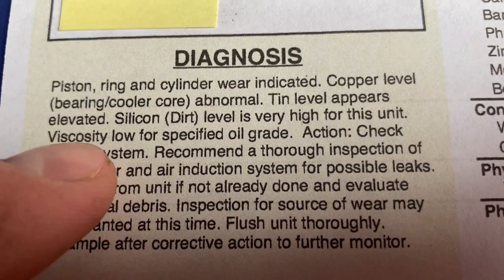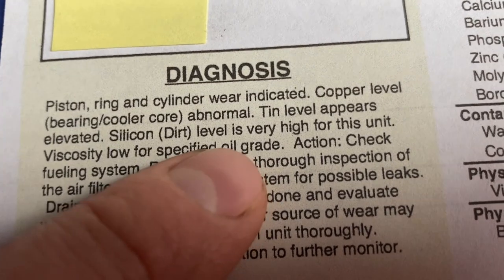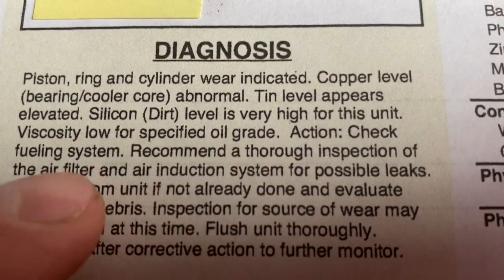They're also saying the viscosity is low for the oil grade, and the action is to check the fueling system. What they mean is that fuel is somehow getting into the oil - whether it's the carburetor draining into the oil through the piston rings or while riding. There are many scenarios in which fuel can get into your oil. Obviously you don't want that because it makes the oil thinner, prevents the oil from doing its job, and changes the viscosity.